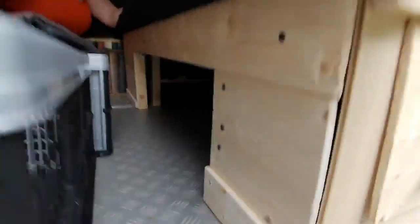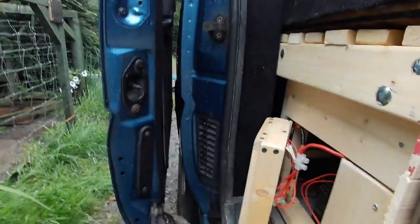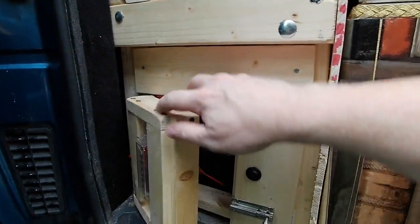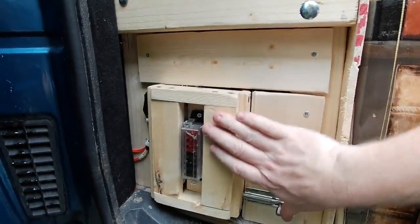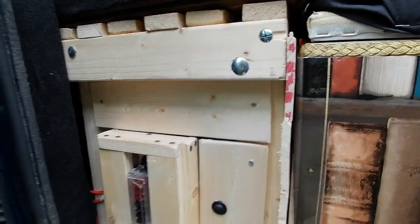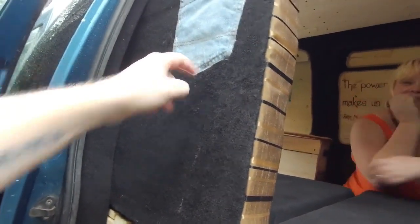Under the bed we also have the 110 amp hour battery and all the electrics and fuse boxes. This bit's not completely finished but it's ready for going away. I've set up a little fuse box with wiring going into it, and the battery sits in there and can be accessed from the front panel. I've got a switch hooked up to the split-charge relay, which means we can manually turn the relay on and off if we need to. There's a latch on there so it doesn't swing when you open the door. Julie's also been ingenious and put a pocket on the back of the bed, so at that end we've got somewhere to store stuff.